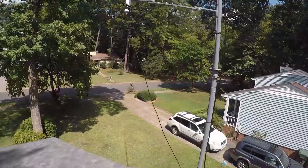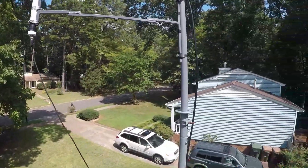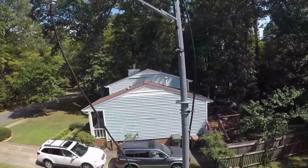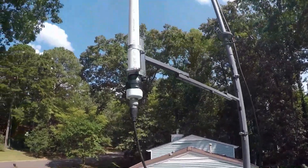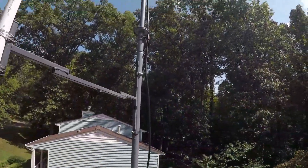Okay everyone, I've got it mounted. I didn't want to be up here on the roof mounting this while filming for safety reasons. So anyway, it's mounted right there.